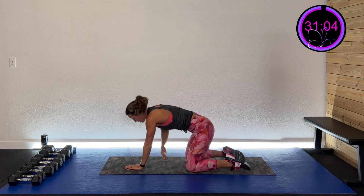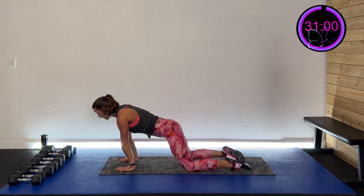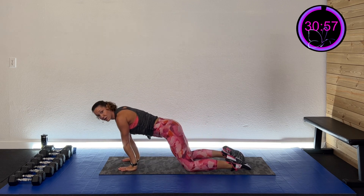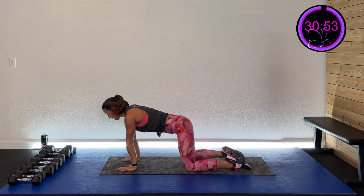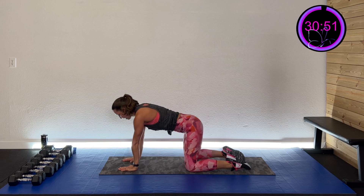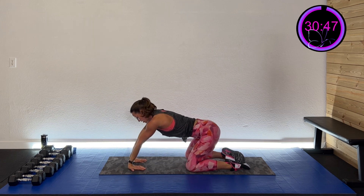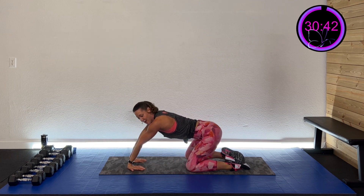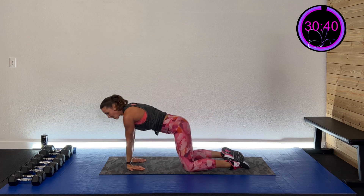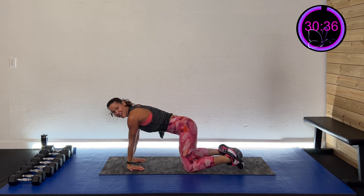Rock right over those wrists and back. Move those wrists — fingers touching, scoot back and stretch, come back up, scoot back and stretch again. Stretch out those wrists. Okay, let's talk about what we're going to do.